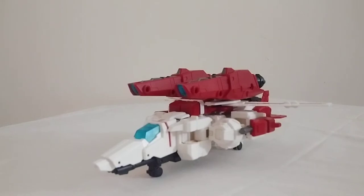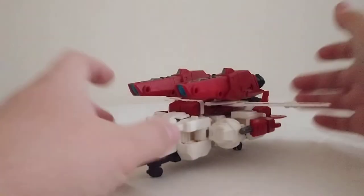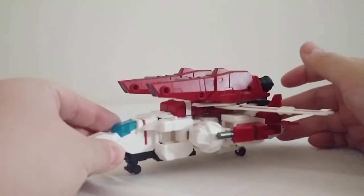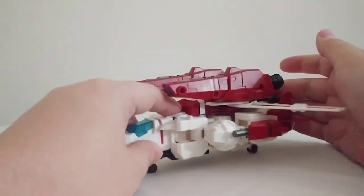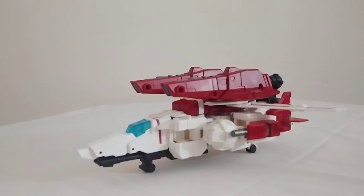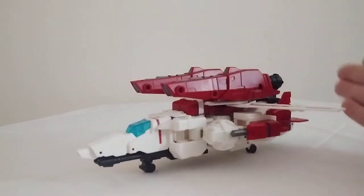He wasn't freakishly huge like a lot of the figures compared to other characters. I'm pretty sure he was around that size in the IDW comics as well. They did make a Voyager class Jetfire for the Classics line, but that figure has not aged very well — the articulation was poor, and mine had a quality issue where the head wouldn't look straight. However, this guy is like a proper Voyager scale Jetfire. If you think Jetfire should be something smaller than a Commander or Leader class so he's not freakishly huge, then this is the Jetfire for you.